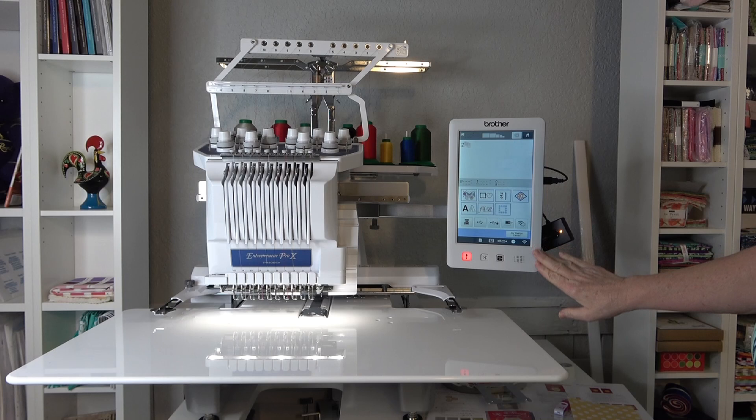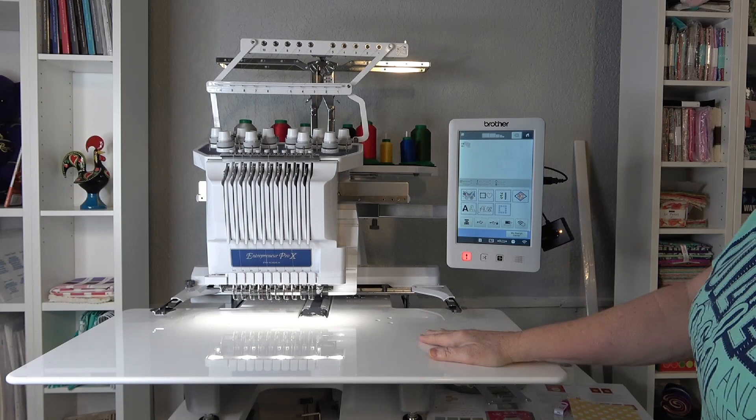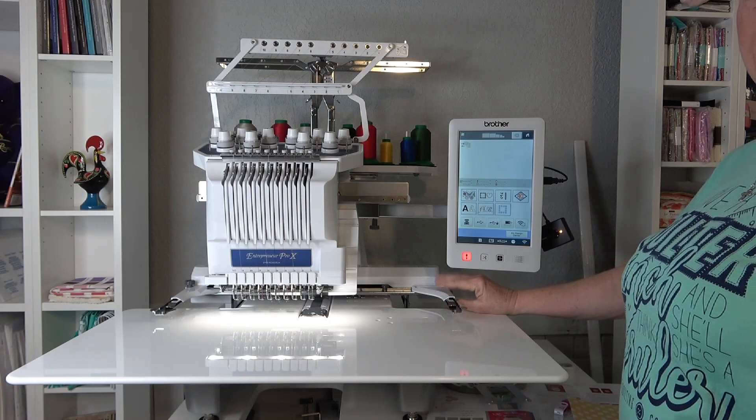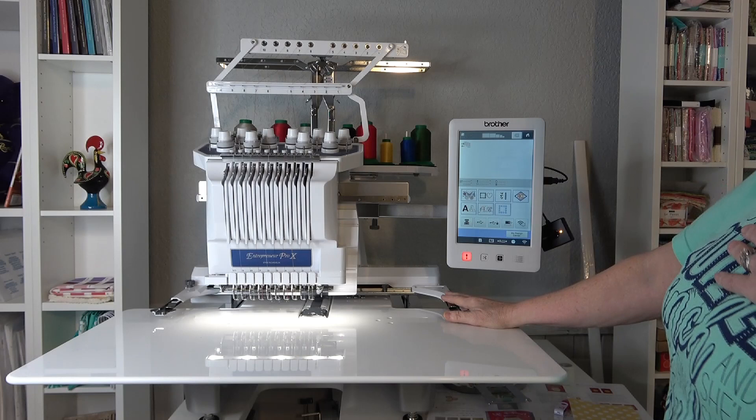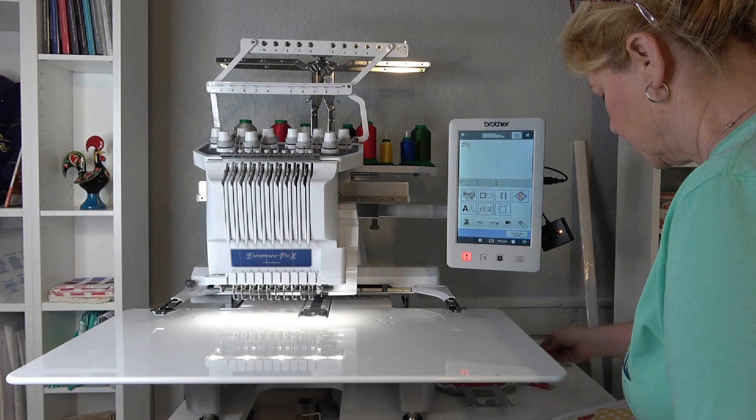This is the Brother Entrepreneur Pro X, the new PR1055X. I have the quilting table attached to it — I just like to leave it on there. This is the A frame that is on here; there is a B frame down below that you don't use a whole lot. The two colors used in this particular design to stitch the Life is Sweet, which is the Lemonade Pitcher, are shown here.